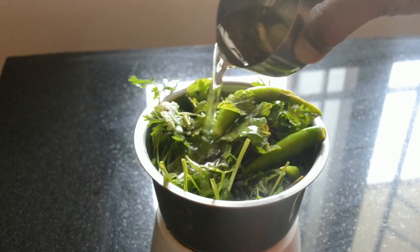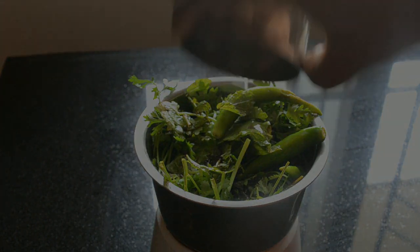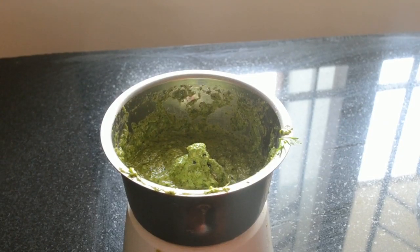While the dough is proving, let us make the filling. Mix together all the filling ingredients and grind to a smooth paste.